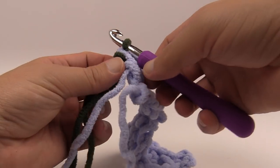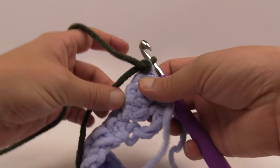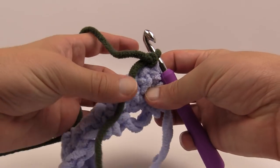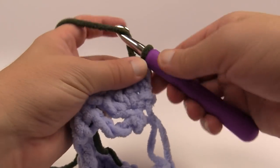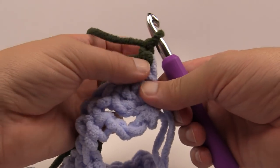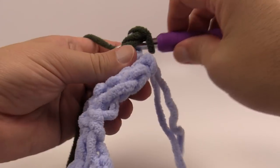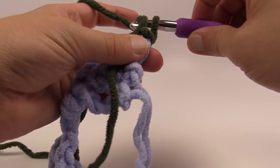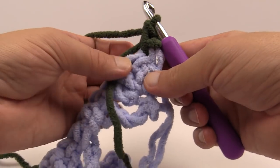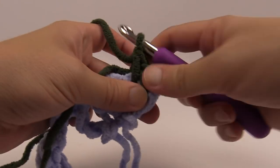Let's begin the next row. Turn around and grab the new color — you can secure it underneath for the first time and crochet right over top of it. Chain one and put a single crochet into the first two double crochets, one into each. Notice how the carried strand is lying on top so you can trap it underneath. You should have two single crochets on the edge.